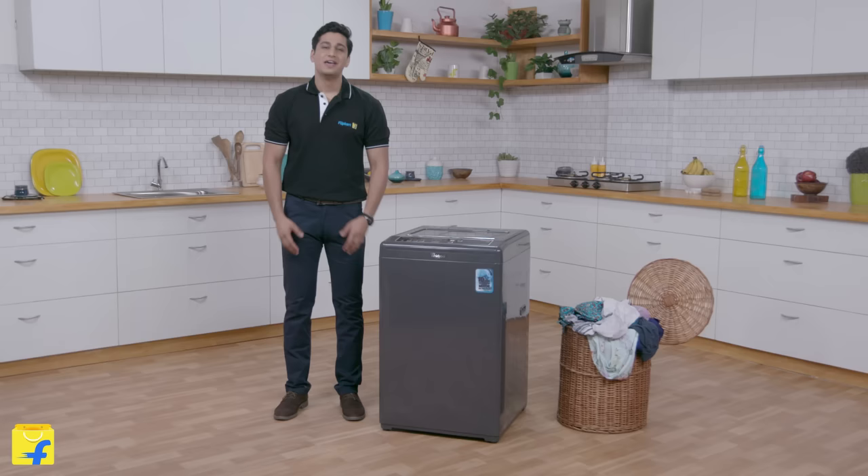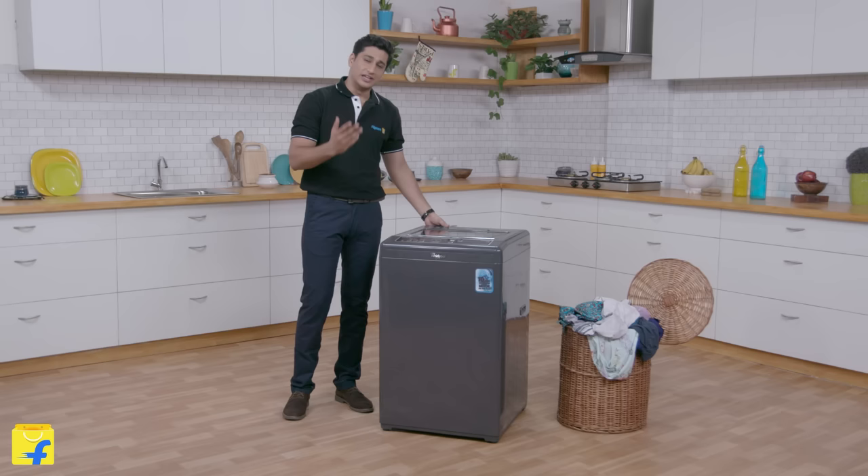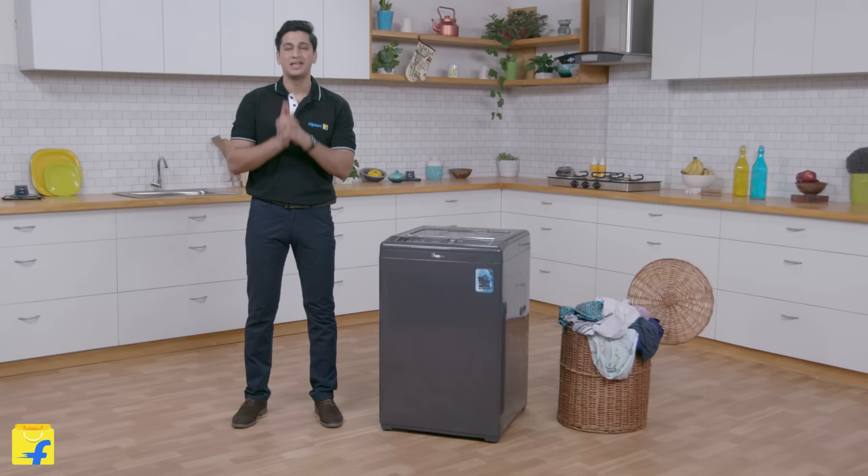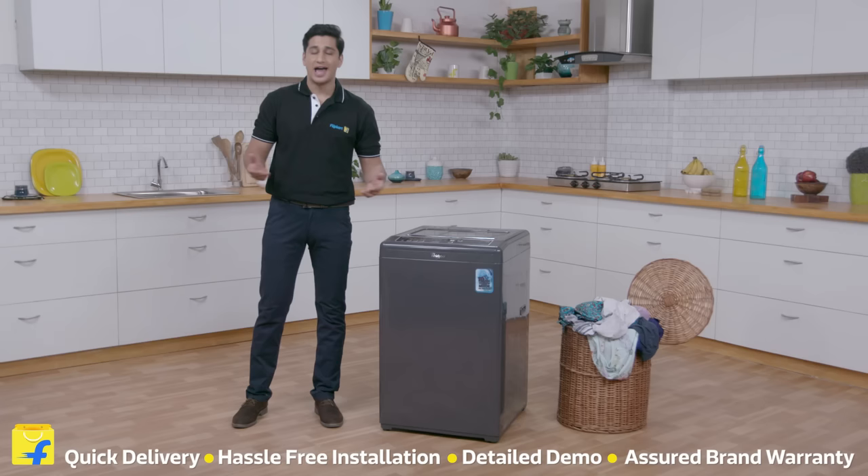If you cannot wait to lay your hands on this lovely machine, you'll be bowled over by the fact that this washing machine comes with a 1 year warranty on the unit and 10 years warranty on the motor drum. Buy today from Flipkart.com and immerse yourself in the best buying experience with quick delivery, hassle free installation, a detailed demo on how to operate your brand new washing machine, and an assured brand warranty. That's all from me for now — have a perfect buy.